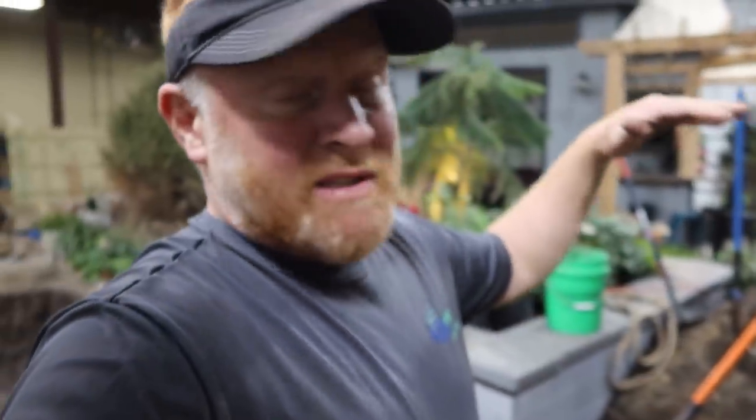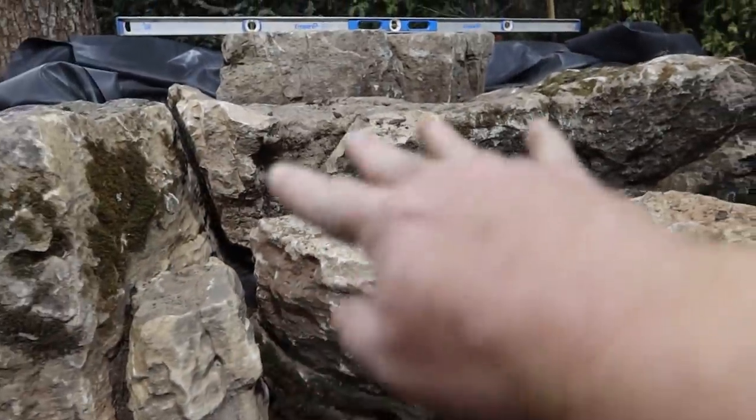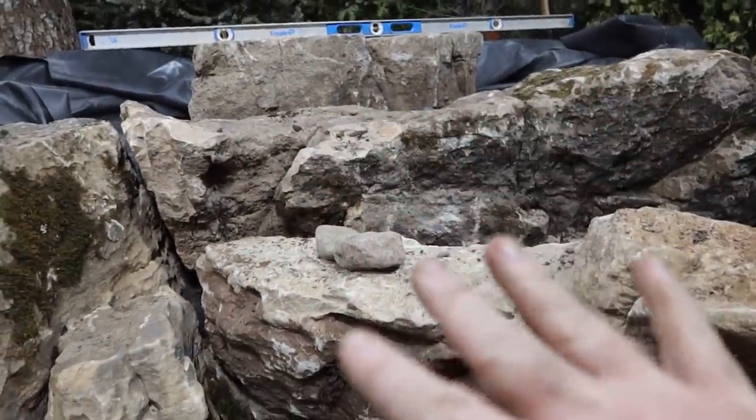We fixed the liner above — we got that thing a good six inches higher than our lower spillstone. Now we're building our last waterfall. I thought this would be a great opportunity to share our vision and what we're thinking about when we're building these things. We've obviously got water that's going to come over this one and water that's going to come over this one here.